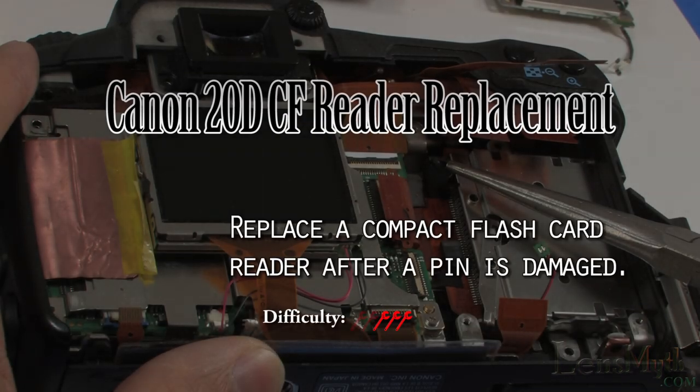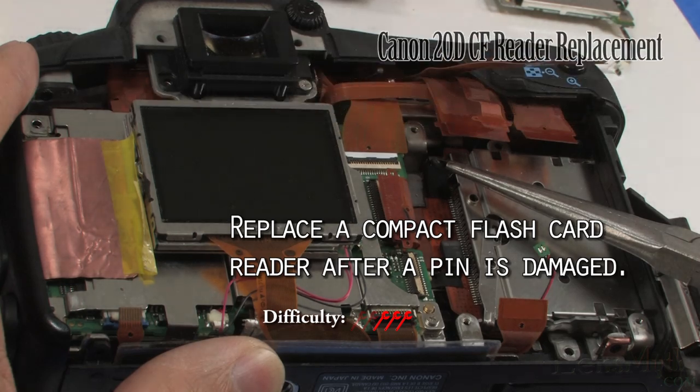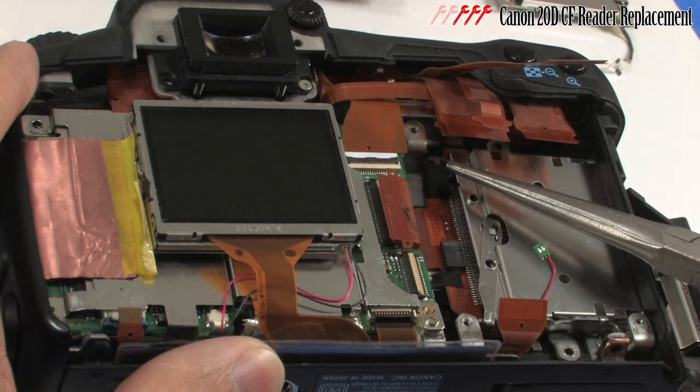In this video we will disassemble the Canon 20D, as far as this picture shows, to replace the compact flash card reader after one of the pins has been bent.